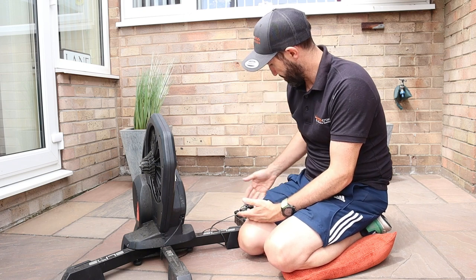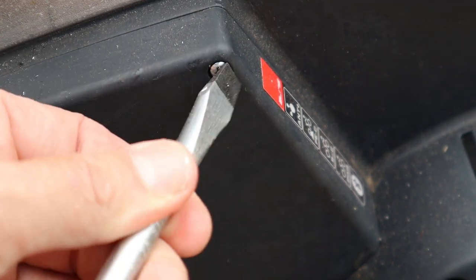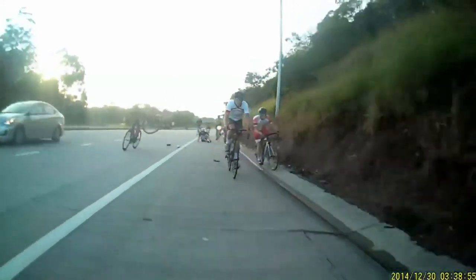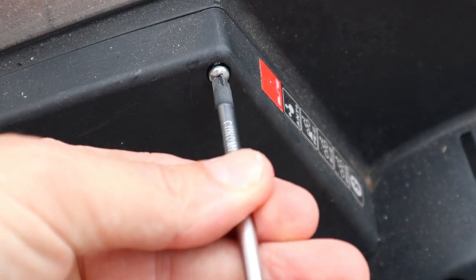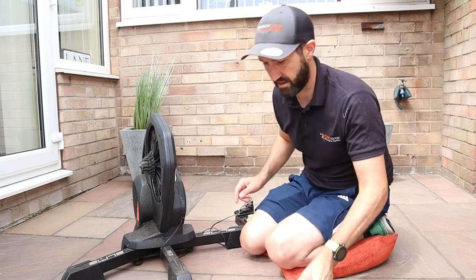I'd like to use the analogy of screwdrivers to explain why we need different trainers for different jobs. A screwdriver is a screwdriver — wrong. We have different types of screwdrivers for different types of work: some are too big, some are the wrong type, and some are a perfect fit. That's exactly why we have different screwdrivers — or different trainers — for different types of work.